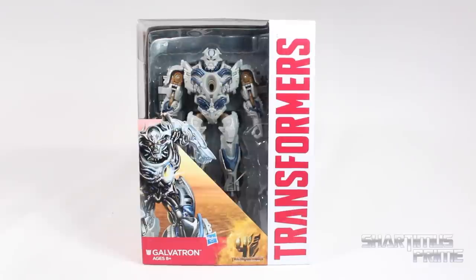What's up you guys, Sharon and Ms. Prime here, doing another Transformers figure review on the Transformers 4 Age of Extinction Voyager Class Galvatron.